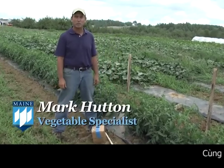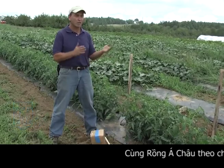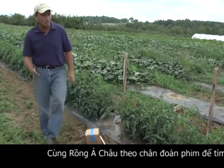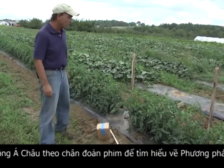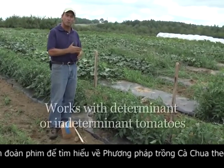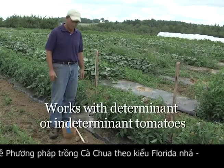I'm the Cooperative Extension Vegetable Specialist for the University of Maine, and what I'd like to talk to you about today is basket weaving of tomatoes. What we have here is a determinate tomato variety that we're going to show you how we would do basket weaving with. This system works with both determinate or bush plants, or indeterminate plants — either one.